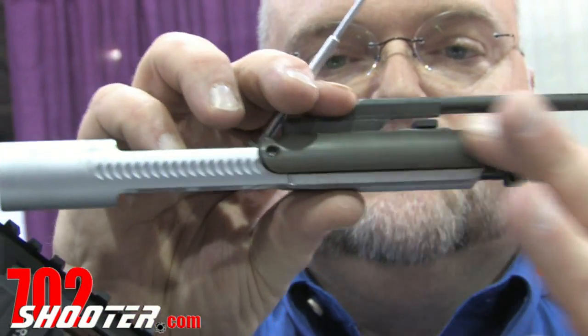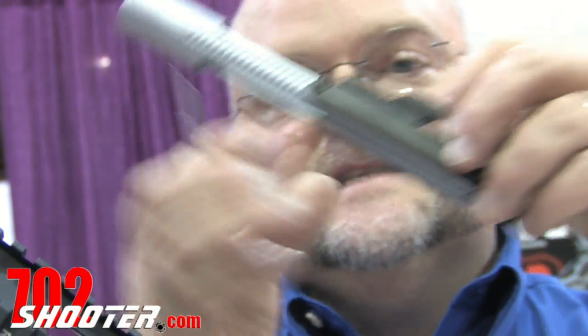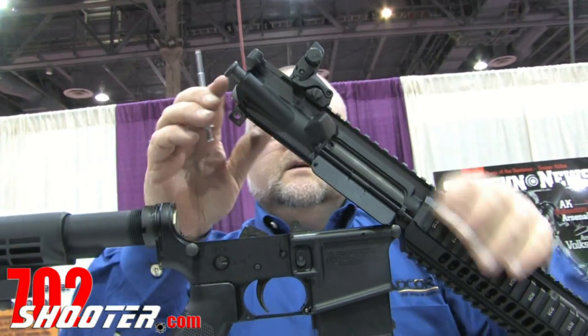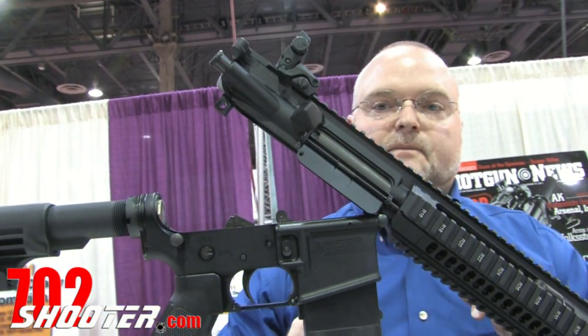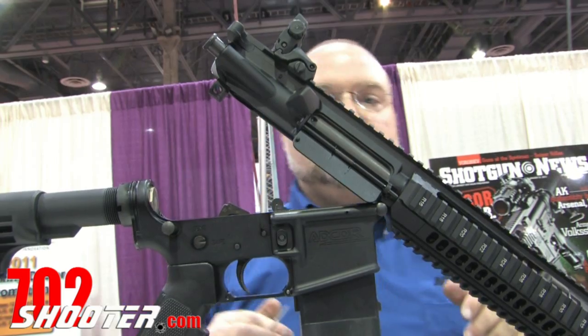On the ejection port side, we see a dust wiper. This polymer dust wiper forms a seal on the outside of the bolt carrier, giving us this smooth profile. We still have a dust cover door, but there's no need to ever close it.